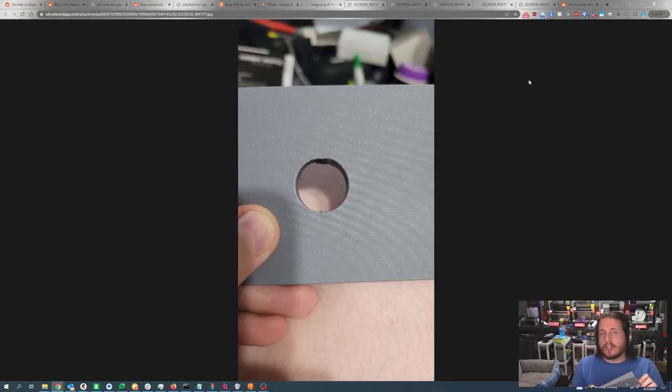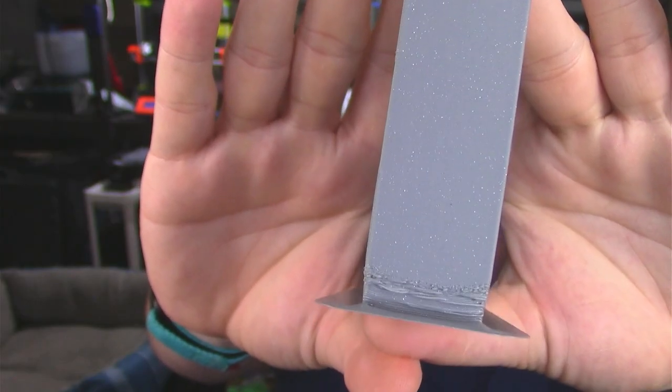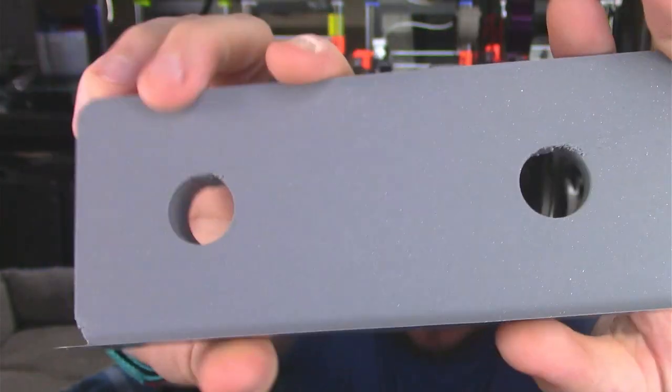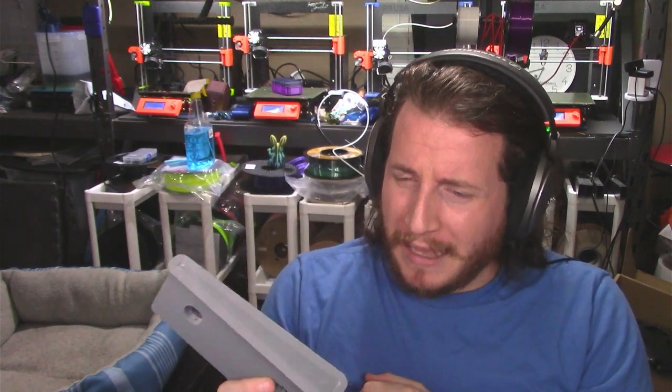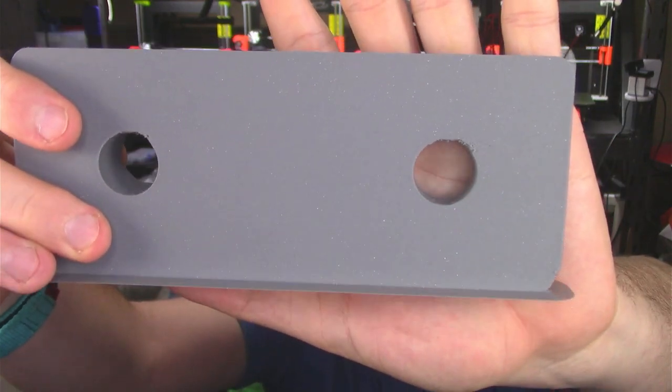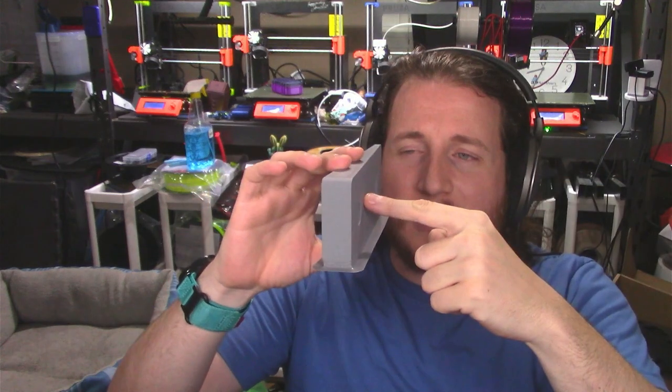Next up, another Bambu fail of my own. These are some parts I can't talk about, but I can show you the failure. This is again a cooling issue on the Bambu — we've got overhangs that are really struggling. Looking at the underside of the circles, we have the exact same problem consistently across both sides. This is a cooling issue. Otherwise the part looks great, other than some warped corners which is more about my bed prep with the PEX plate.